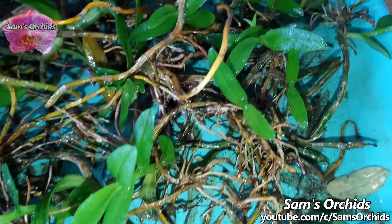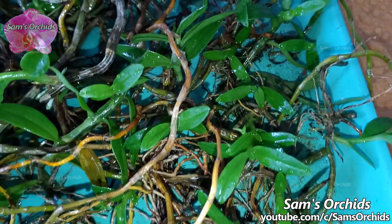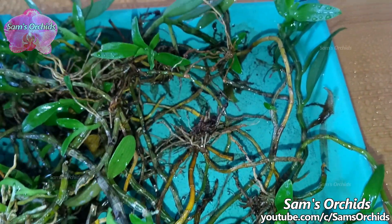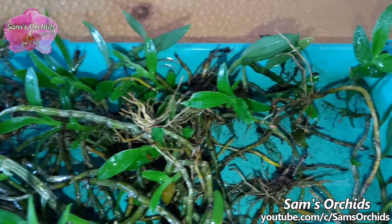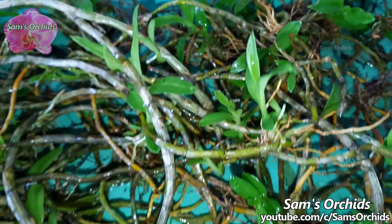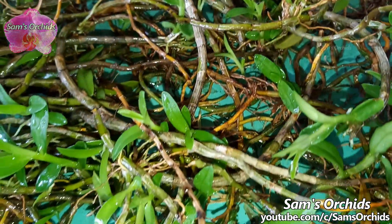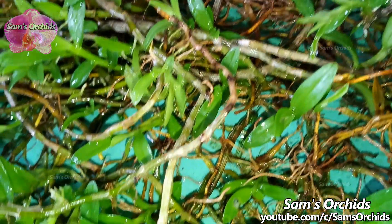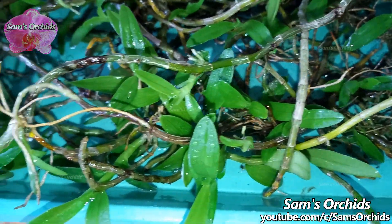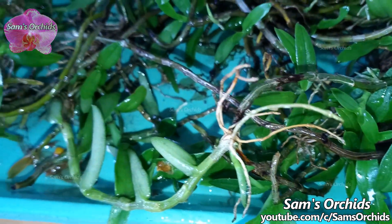Dendrobium logica is easy to produce keikis. We can see that the cuttings are sending out keikis like crazy.